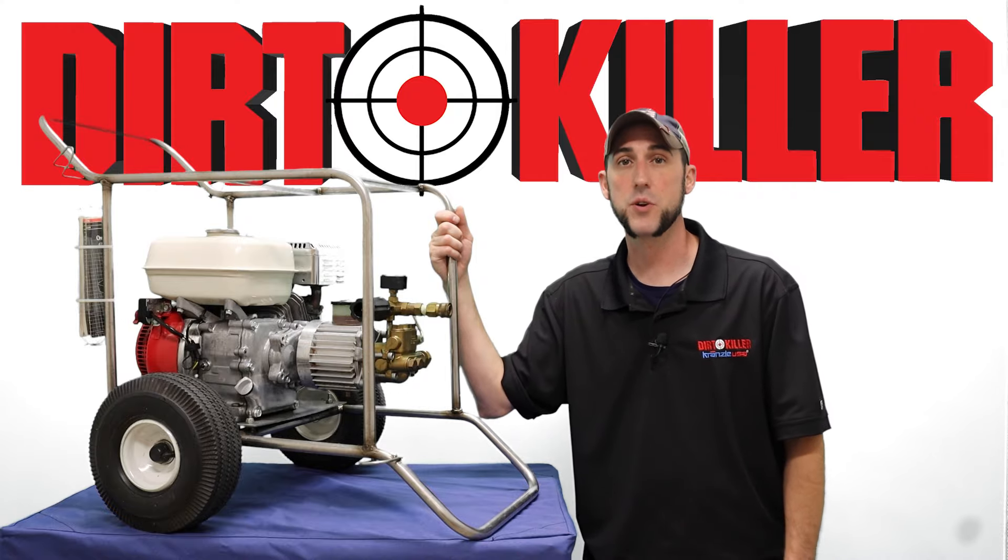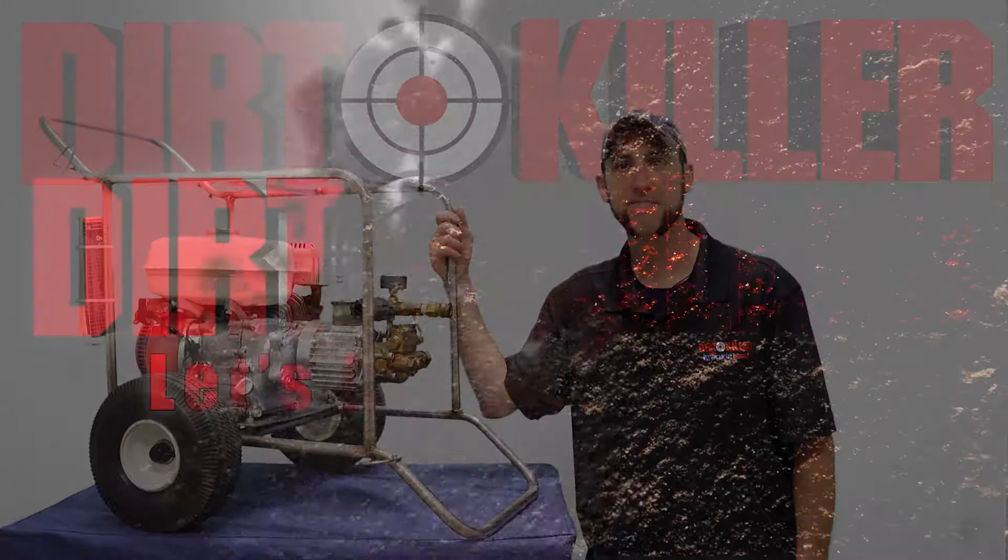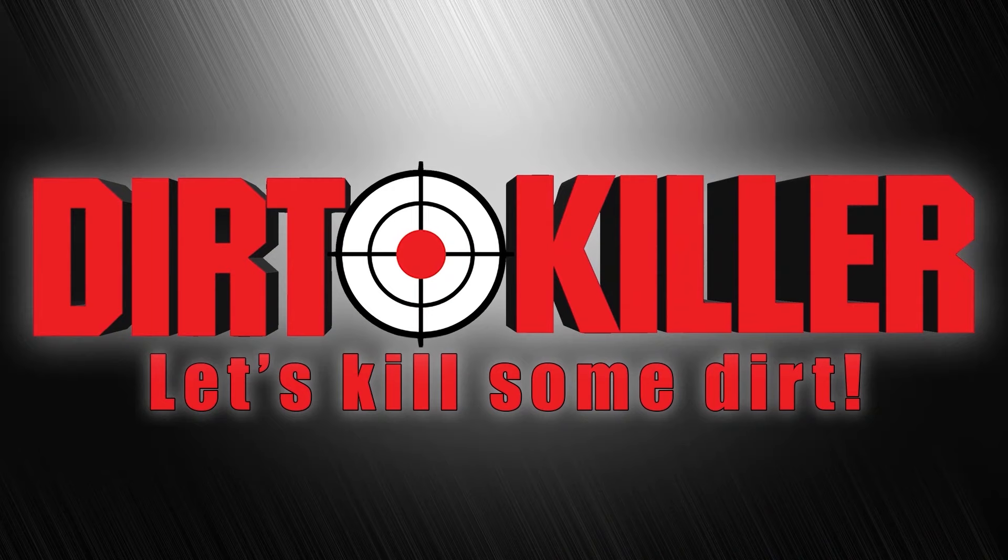Don't forget to like and subscribe, and as always — let's kill some dirt. Dirt Killer.